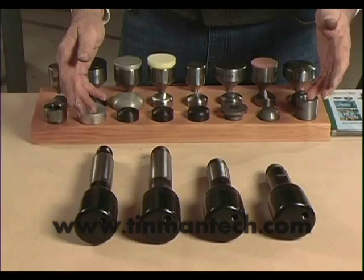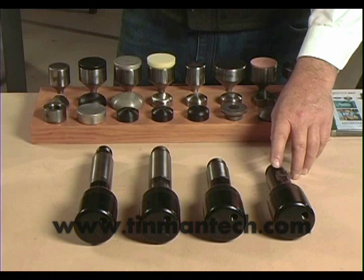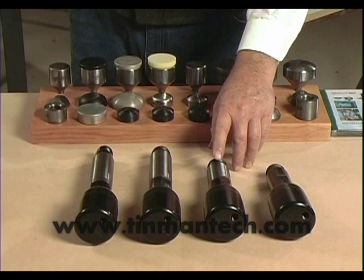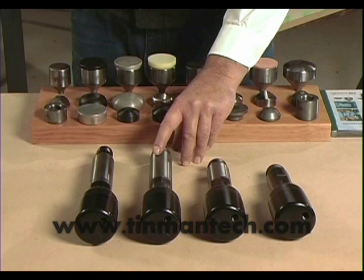There are four air units currently available for these models of air power hammers. The medium unit does planishing as well as shaping, stretching, and shrinking on a variety of soft metals up to about 0.050 inches in thickness. The heavy unit takes over from there and will shape metal up to 16 gauge steel. The very heavy unit will take you up to 10 gauge, and the extra very heavy unit will do 316 stainless.